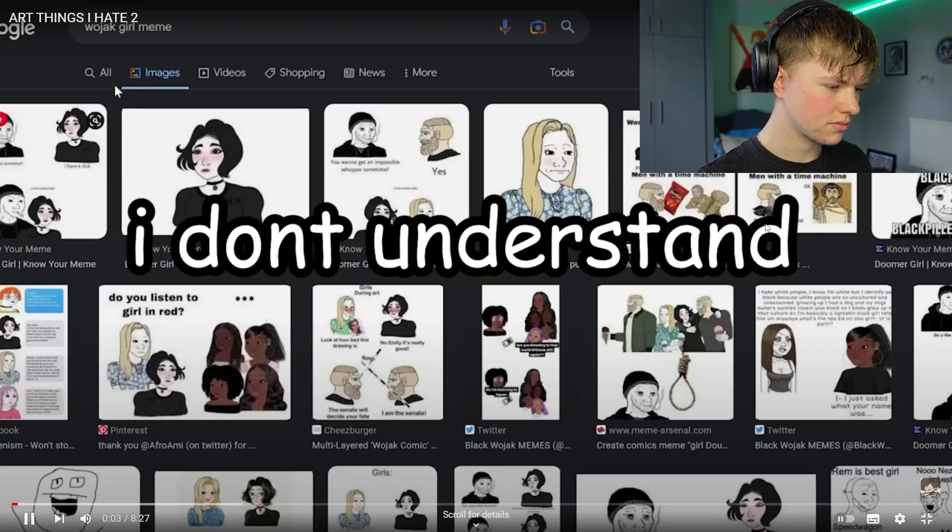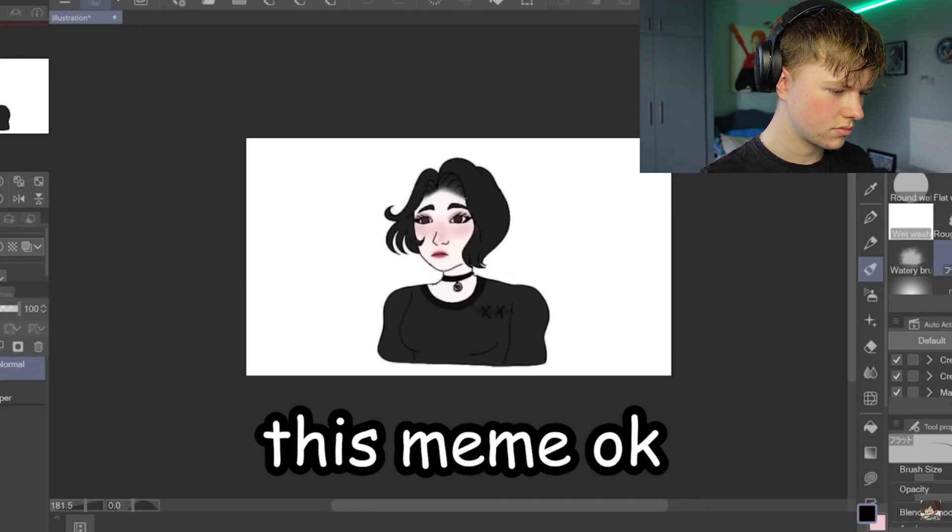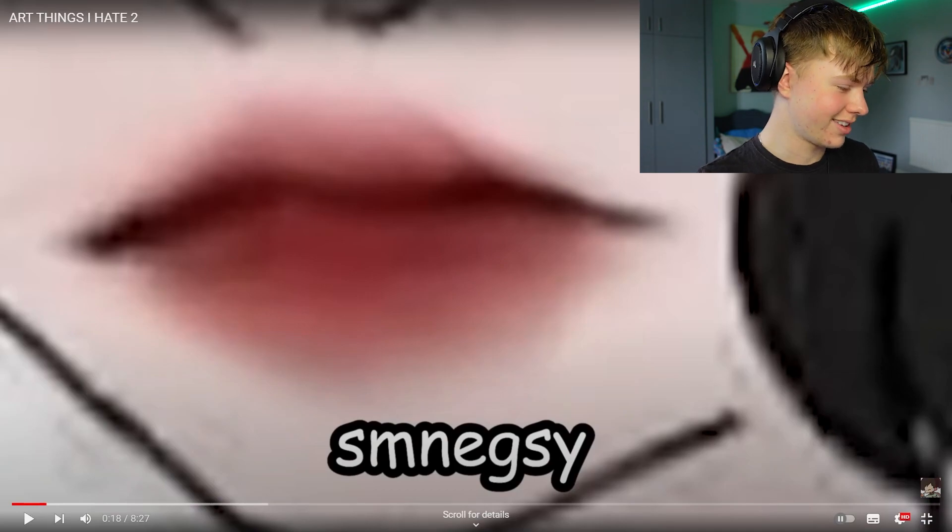I don't understand how this looks so well drawn yet so ugly. Like look at this — the eyes aren't even in line. We're gonna fix this meme okay. A lot of people are gonna hate me for this. Okay we're finished. You know, that's one way to start a video.